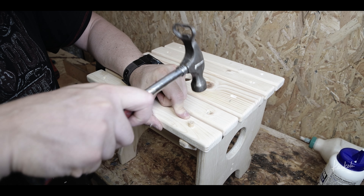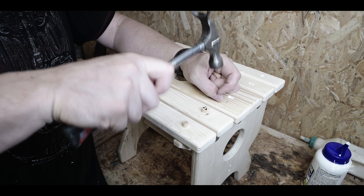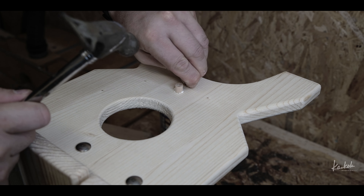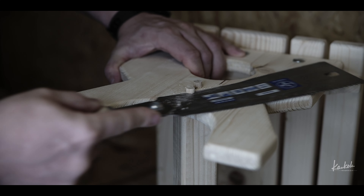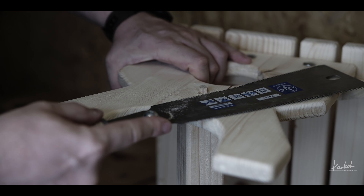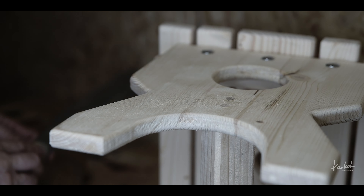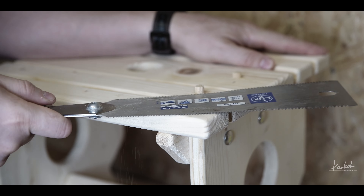Then I just hid all these screws. When the glue was dry I just sawed these pieces away with my saw, and as you can see my saw is not in very good condition anymore, so maybe I have to buy a new one.